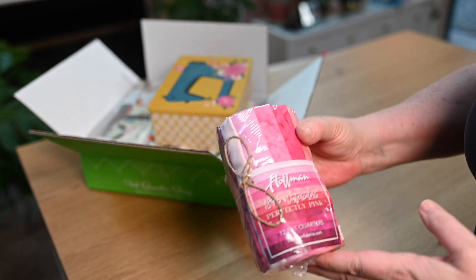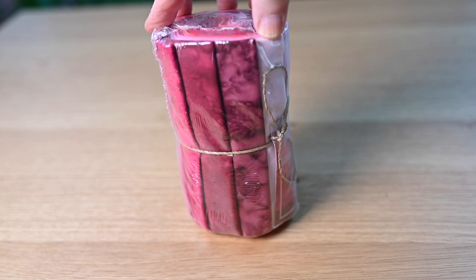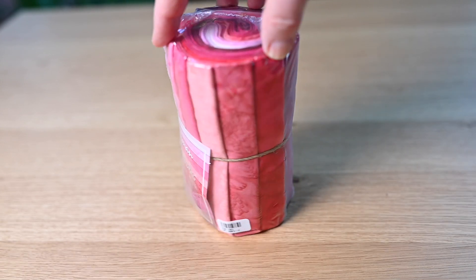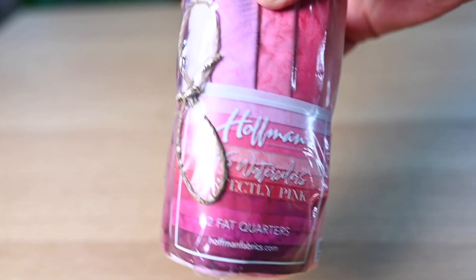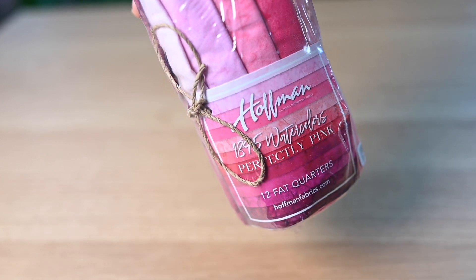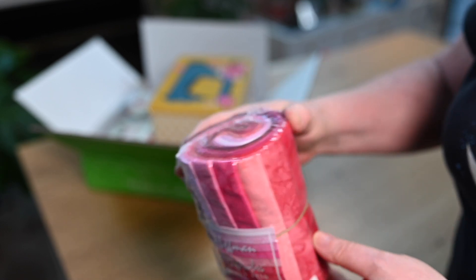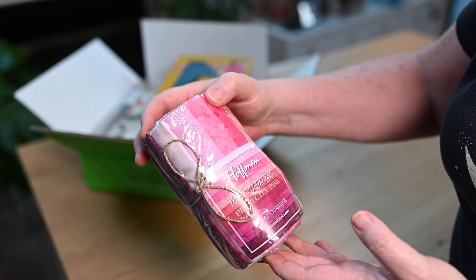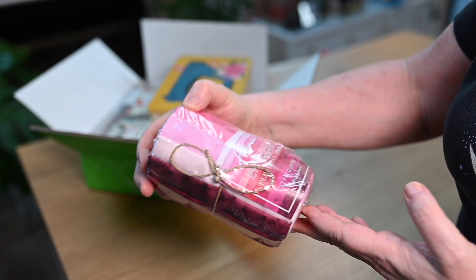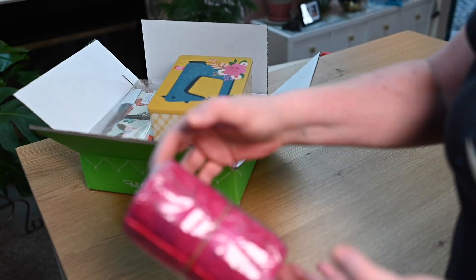So this is a fat quarter bundle from Hoffman. This is called 1895 Watercolors in Perfectly Pink. I got this for Valentine projects — 12 fat quarters, which works out to about three yards of fabric, so it should be enough to do what I'm wanting to do. I think it's beautiful. I'll have to look up what else Hoffman has. Very pretty.